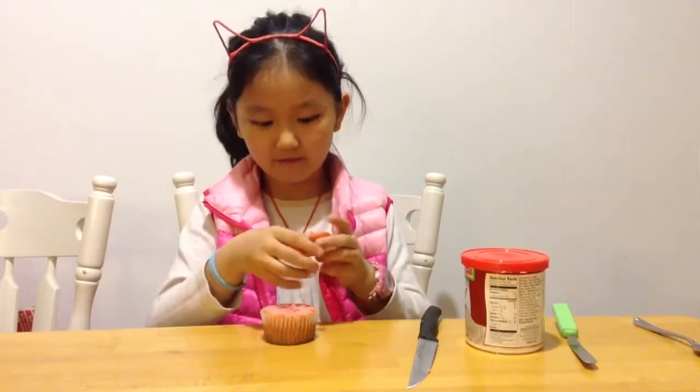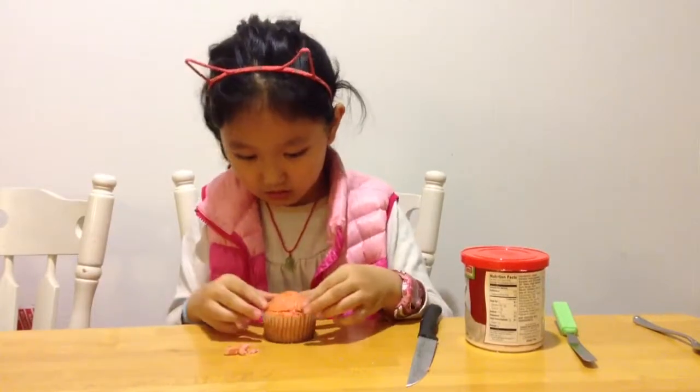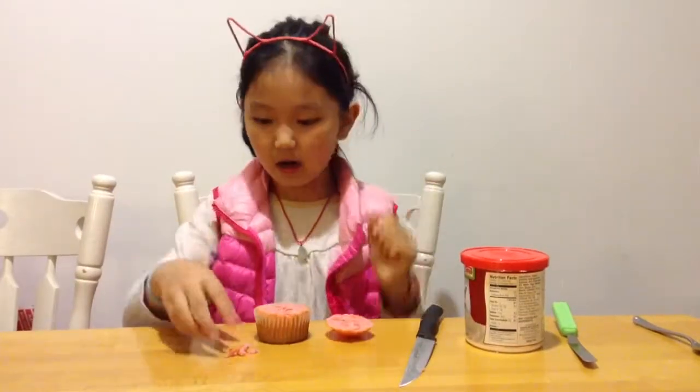But first, you're going to find which part of it is on top. Now I found my cupcake top, so flip it off.